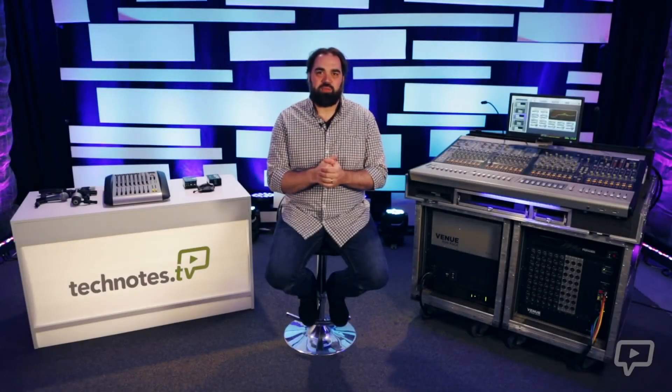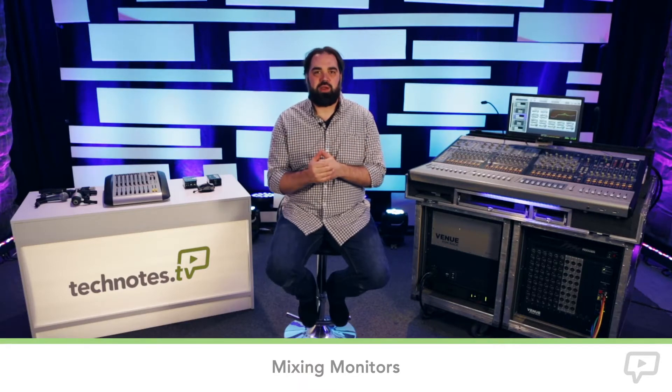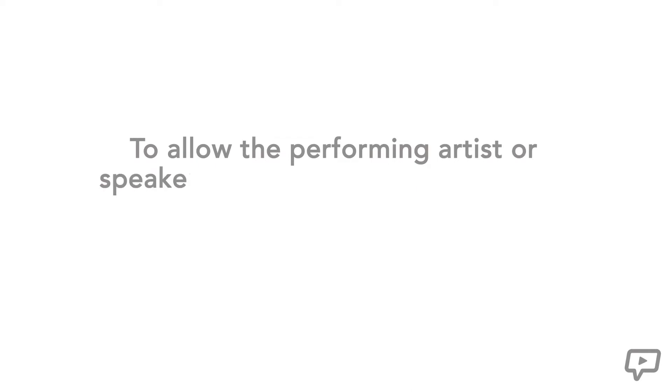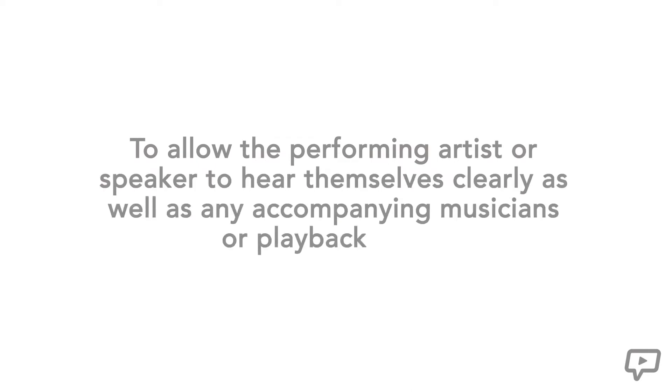Let's talk about something that just about every tech wishes they didn't have to do: mixing stage monitors. Maybe not every tech, but it's one of those things that is required in just about every stage setup and can often become a trouble spot. Large or small, the need for stage monitors — also referred to as wedges — is there. The function of these is to allow the performing artist or speaker to hear themselves clearly, as well as any accompanying musicians or playback music.